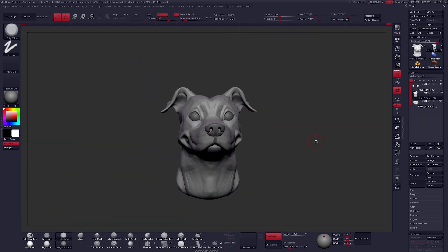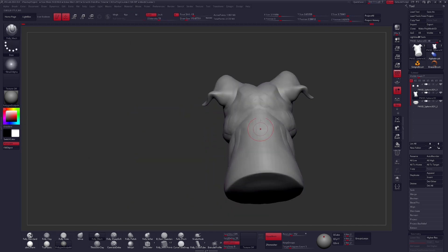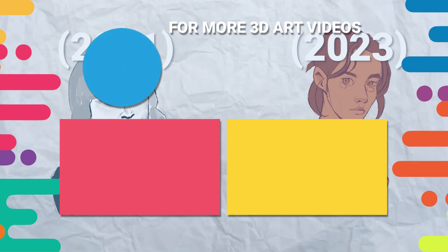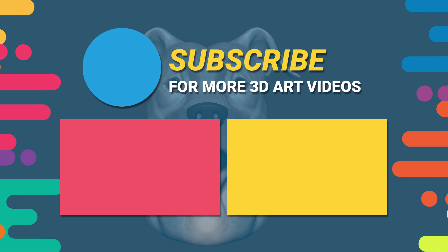And if you'd like to learn everything I know about digital sculpting, check out the Appeal Academy — there's a link below. And if you enjoyed this video, I think you'll also really enjoy this one where I talk about how I confidently learned to draw in just two years without any art school. Thumbs up, subscribe, and I'll see you in the next one.